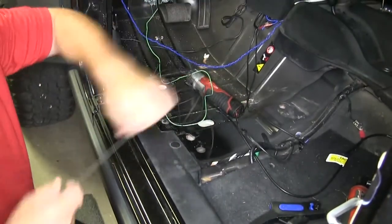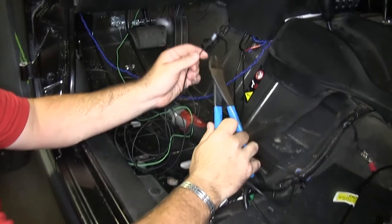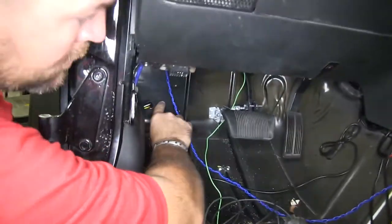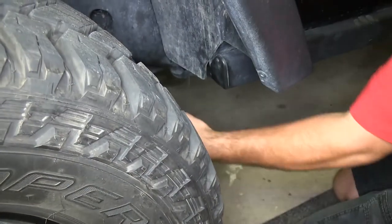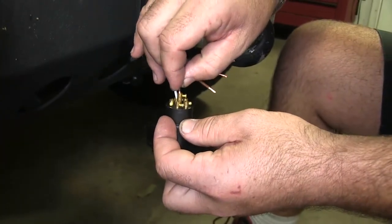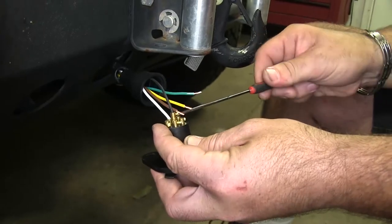Then with this other end, since this is going to be connecting directly into our six-pole, we're going to cut this off. Then we're going to feed it through our grommet and bring in all of our other wiring through here. Once you get it through the grommet, you can follow your existing wiring to connect your six-way. Make sure to avoid any moving parts or sources of heat. We will then take our wire and connect it to the spot marked with an A for auxiliary, and then tighten the screw for a good connection. This is a good time to connect the rest of your wiring you may have for your flat tow setup.